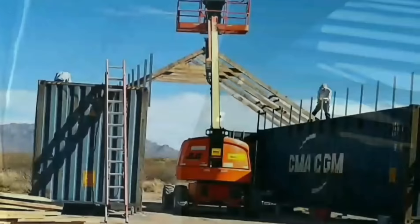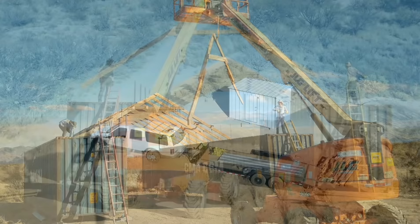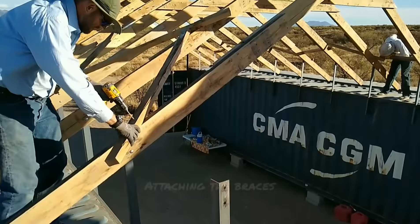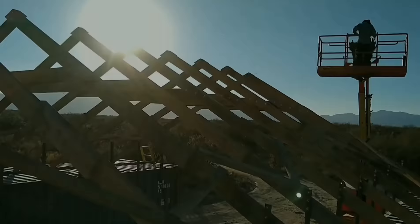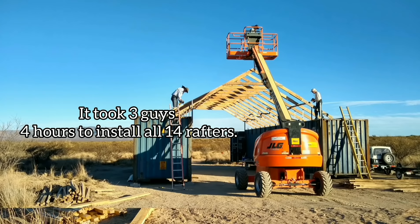I came back later with the Sawzall and cut off the excess material. The rafters are made of rough-cut hardwood, roughly two inches by six inches, so they have a lot of structural integrity and shouldn't have any trouble bearing the weight of the roof. He looked at the available materials and decided to go with 16-foot long pro panel sheets, which ended up coming to the middle of the container, then designed the rest of the roof around that. We also wanted to park our RV under it while we build our house and have a shaded work area, so he designed the trusses with collar ties for high clearance. Here they are installing the last rafter — it took three guys four hours to put up all 14 rafters.